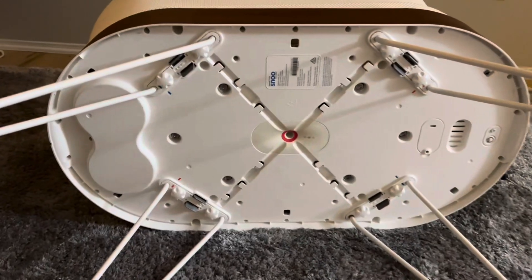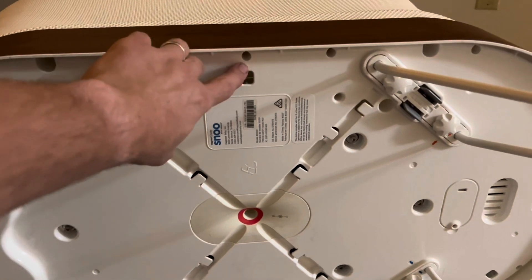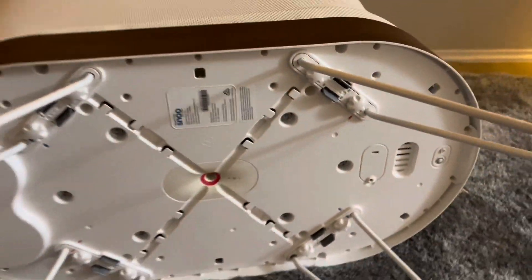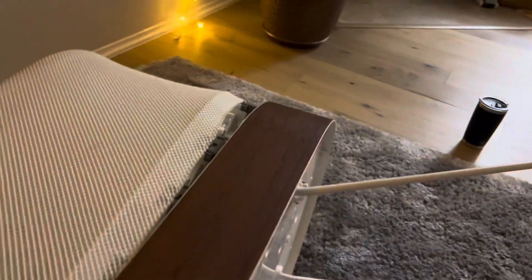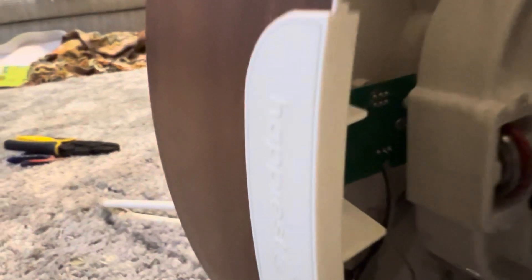On the bottom there are 27 screw holes — I took out all the screws all the way around, and then six screws right here: one, two, three, four, five, six. Then you can flip it on its side and pull off the rim.